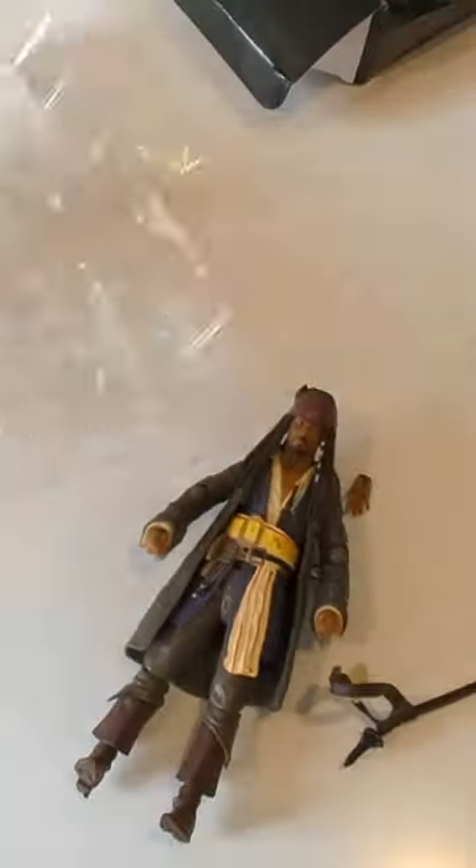I just received the Jack Sparrow action figure. This is SHF Pirates of the Caribbean Dead Man No Tail. It was packaged well and came in about 20 days.